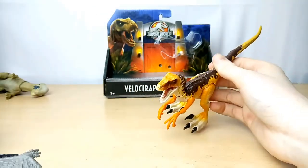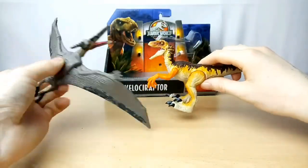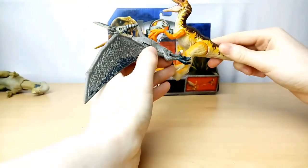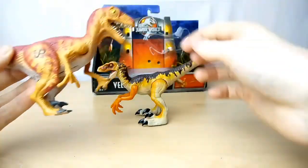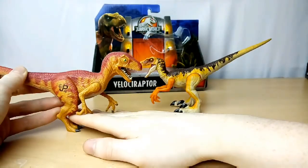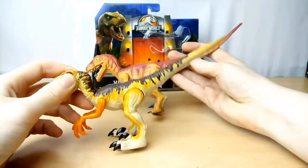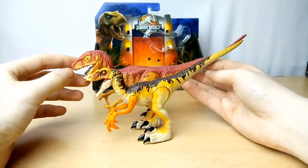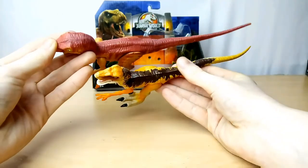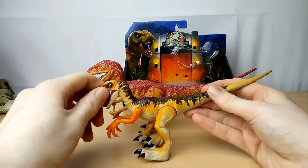And here's the Pteranodon from Jurassic Park 3, which I also reviewed on the channel. Side view and top view there. Now here it is compared to the Kenner Jurassic Park Electronic Screaming Raptor. They're not really in scale, but I mean it could kind of work. Proportions-wise and sculpt-wise, the Mattel one is definitely a lot better than the Kenner one.